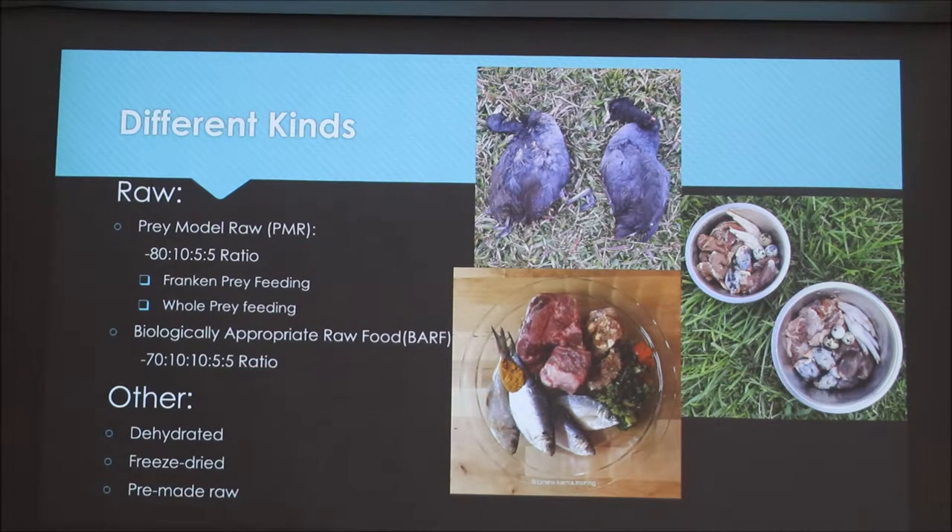If you don't have the time or money, or don't want to mess with all the raw feeding, there are different ways to feed raw food and get the same benefits — that's dehydrated and freeze-dried. These use slight cooking methods to make it more edible and reduce concern about salmonella or other bacteria. There's also pre-made raw, which is still raw food but comes pre-ground with the whole ratio already in it, so you can just thaw it out and give it to your dogs.